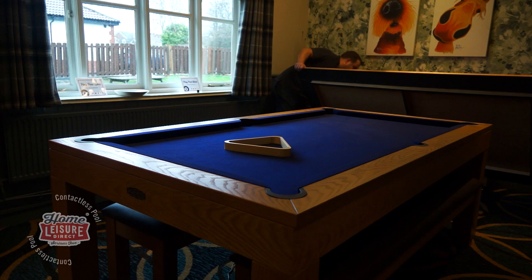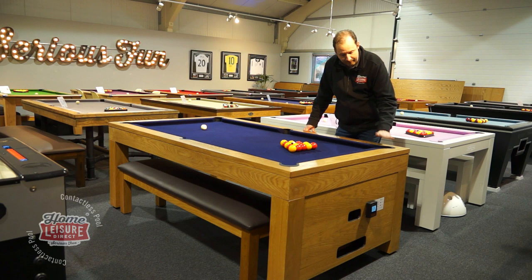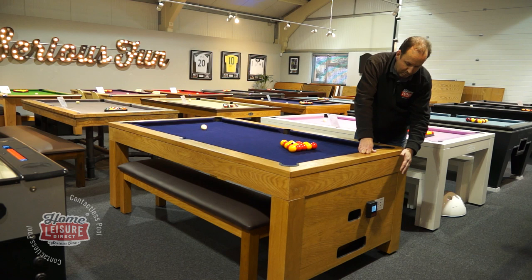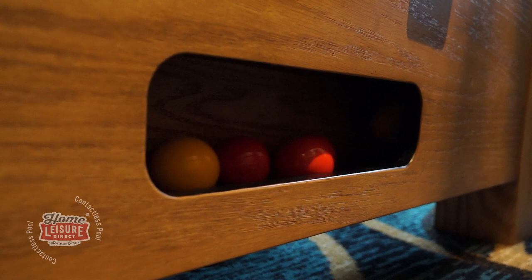There's been no compromise in the table's playability. It's got a normal slate bed, standard tournament grade pocket openings, and countersunk pockets which make it very easy for top players to cue over the pocket area — it's a really high quality pool table. The piece that makes the whole thing work is the ball return at the end of the table. It's a very clever system, and you've got the contactless unit here. I'll take you through in a further video how the whole system works from a contactless perspective.